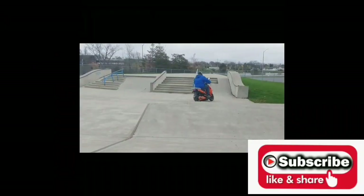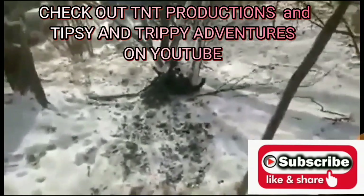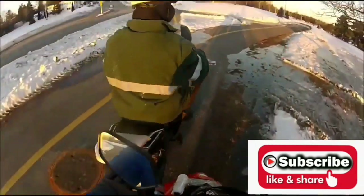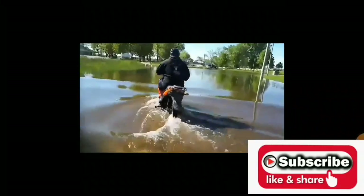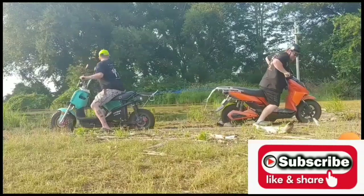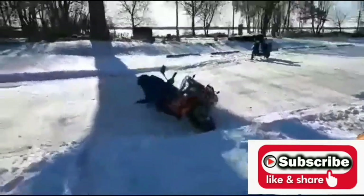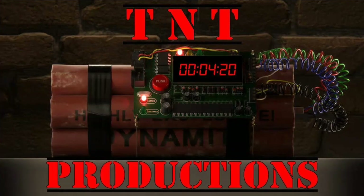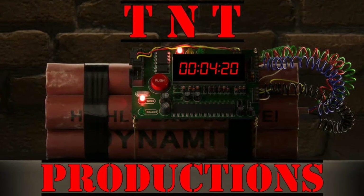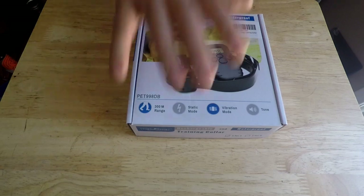See that red light on? What's up everyone, got an unboxing here, part of the stuff I got from Amazon.